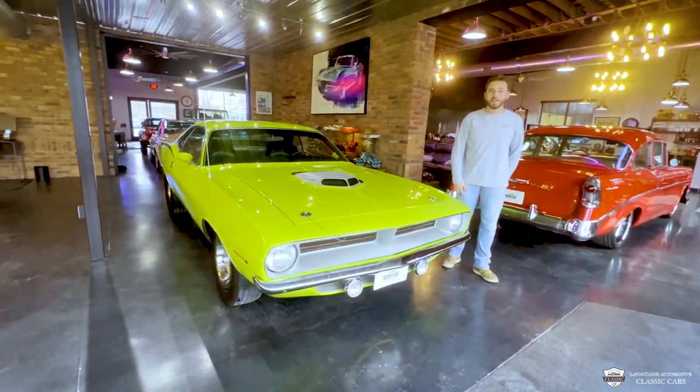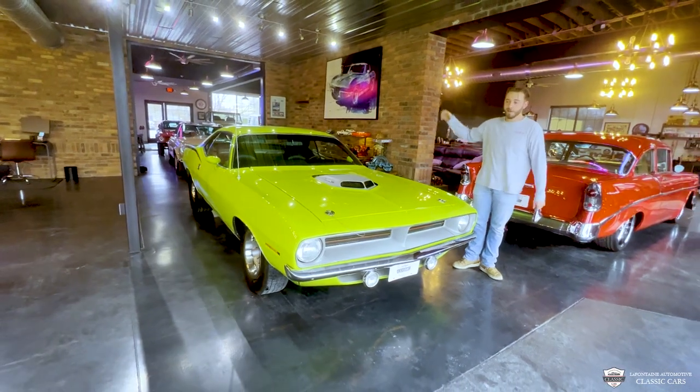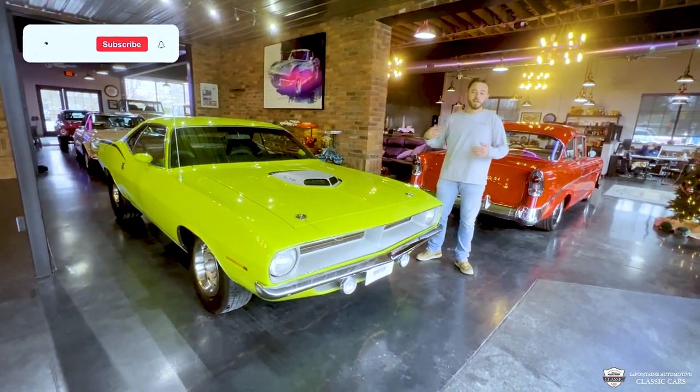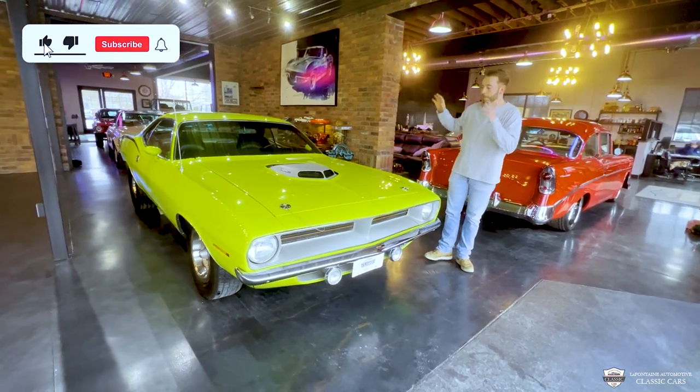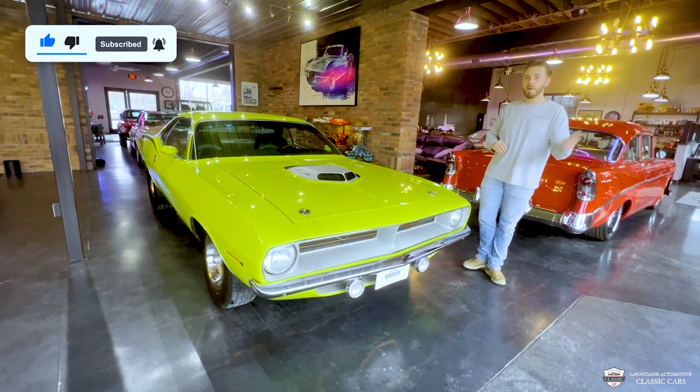Hello everyone, welcome to LaFontaine Classic Cars. Tuning in here with the 70 Cuda in McKenzie. We're gonna go through this car, pop the hood, show you inside the trunk, underneath it, who knows what else. I know it's packing a 440 with a six pack. I wanna take a closer look. Come along.